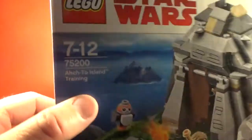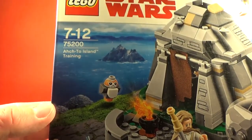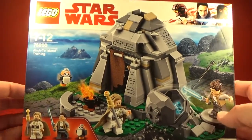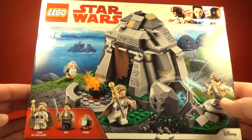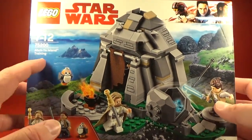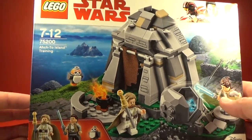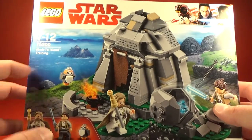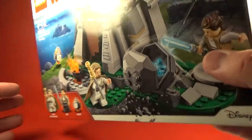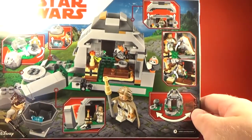This is set 75200, Arc 2 Island Training. Someone pointed out that they don't have the piece count listed on here - we never have that here in Australia on some of these smaller sets. In the US they seem to print how many pieces come in the set, but unfortunately I can't tell you that offhand without doing some research.